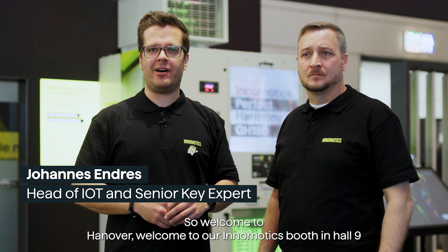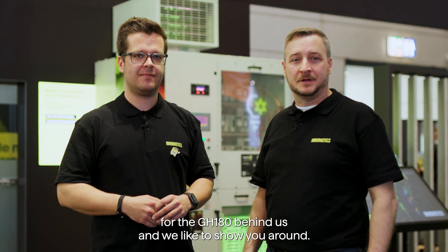Welcome to ANOVA, welcome to our Intermotics booth in Hall 9. I'm Johannes. I'm Matt Smoczek, product cluster manager for the GH180 behind us, and we'd like to show you around.